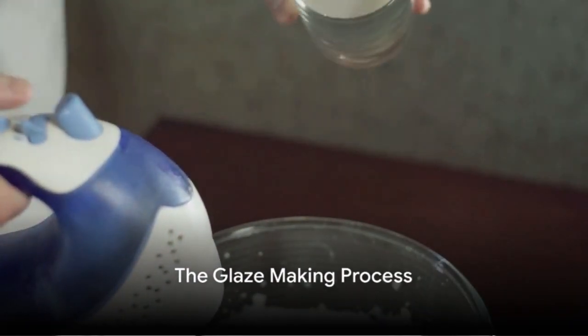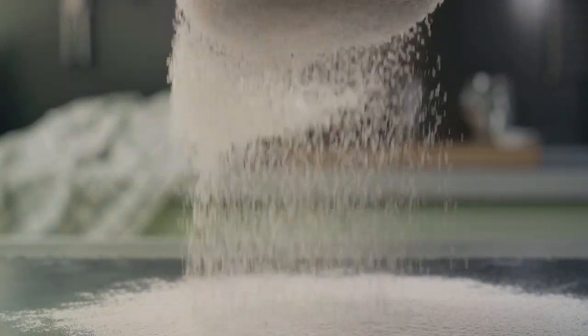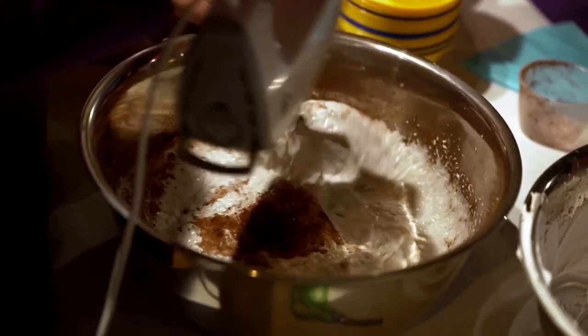Creating a pastry glaze is simpler than you might think. It all starts with three basic ingredients: powdered sugar, a liquid such as milk or water, and flavorings of your choice. The magic of this process lies in the simplicity of its preparation.